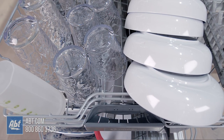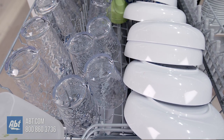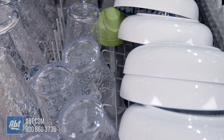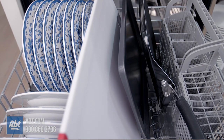Select Benchmark comes with MyWay rack, Bosch's largest and most versatile third rack of its kind. MyWay rack easily fits more of your larger and deeper items like cereal bowls, bringing up extra space for oversized items in the bottom rack.